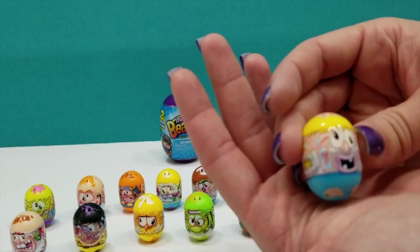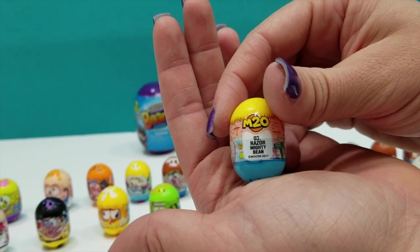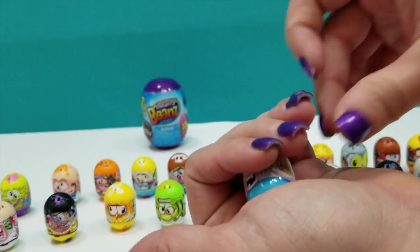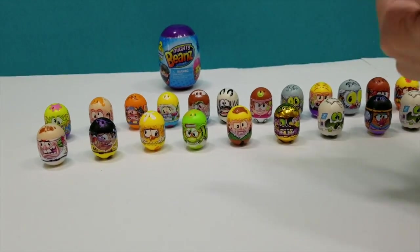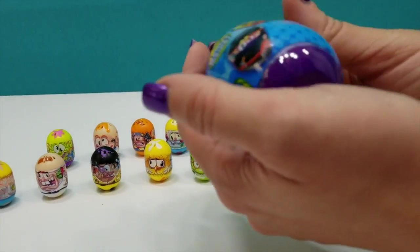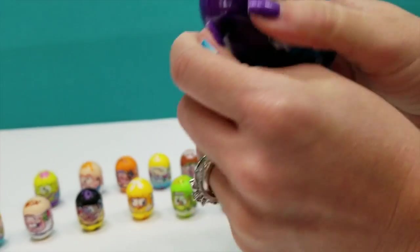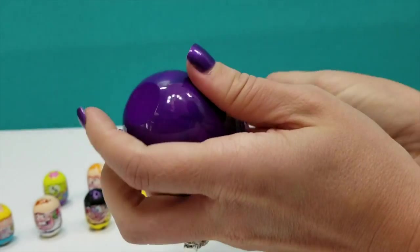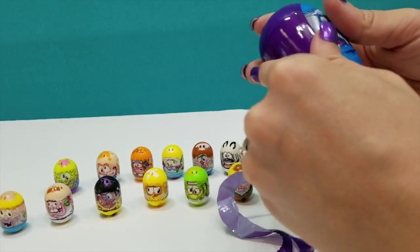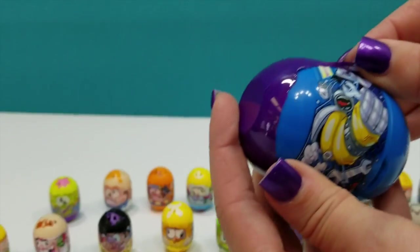And then here we have number 3, Razor Mighty Bean. I was just thinking — this dude needs a shave. Yep — Razor Mighty Bean, he was number 3, common. You know, you get a long ways with just the two pods and then the four little blind bags.